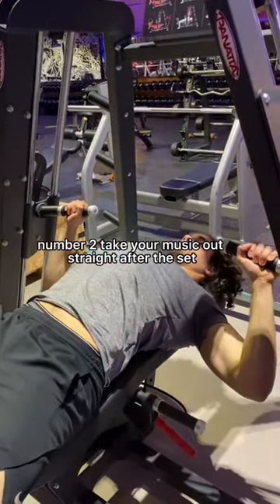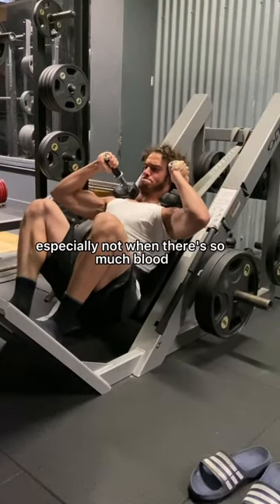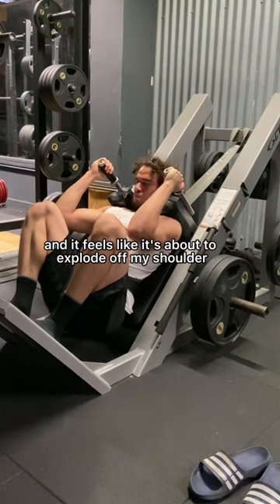Number two, take your music out straight after the set. I can't have those headphones pressing against my head, especially not when there's so much blood rushing to my brain and it feels like it's about to explode off my shoulder.